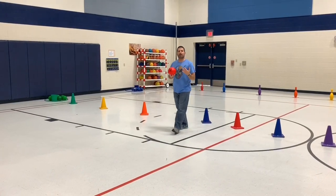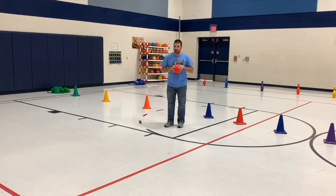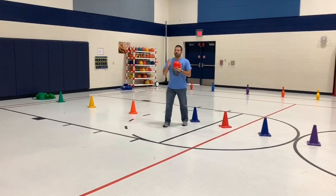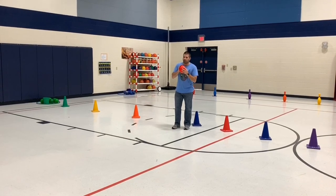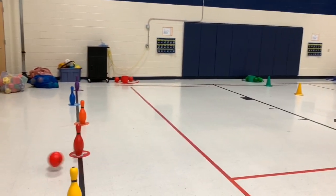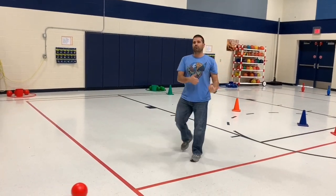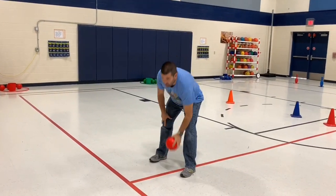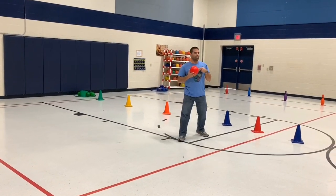For younger kids, we allow them to move forward. The first way to play: they're going to aim for their team's color. They roll the ball and try to knock down their team's colored bowling pin. They only get one roll at each court to try to knock down their team's color.